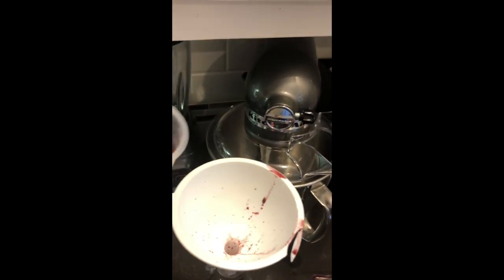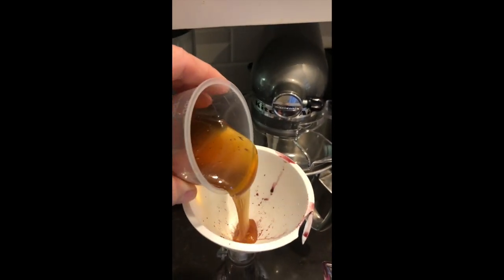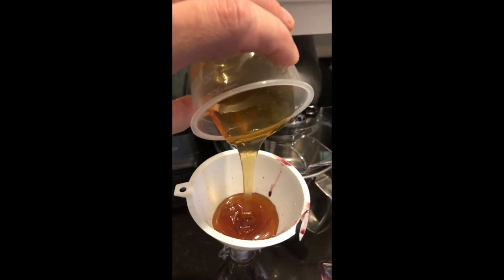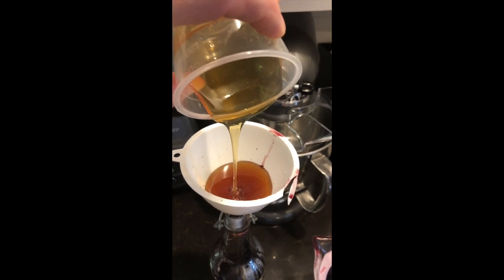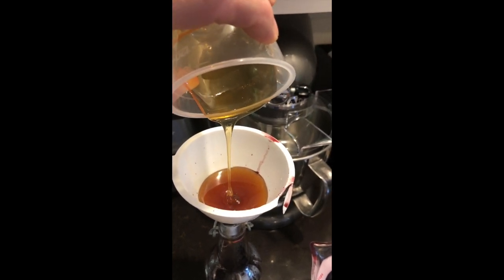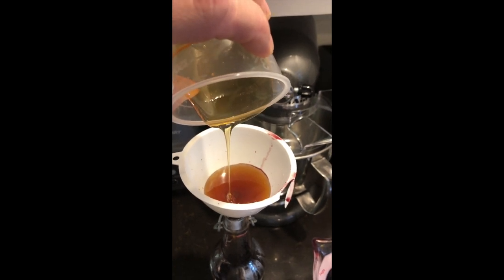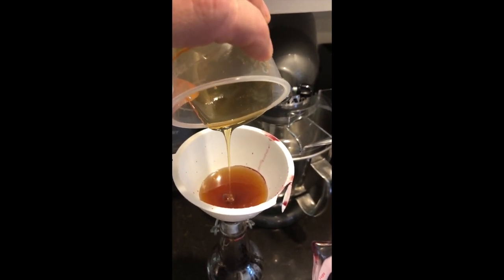That's all there is to this. Once we get our juice, all we're going to do is add our honey to it and it's ready to use. The dosage that most say to take is a tablespoon a day. When you become ill, take a tablespoon every two hours during the day.